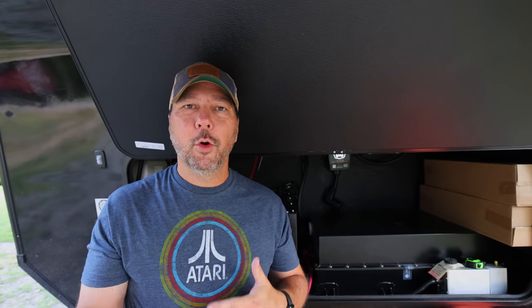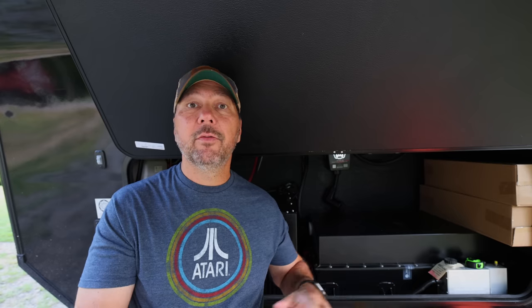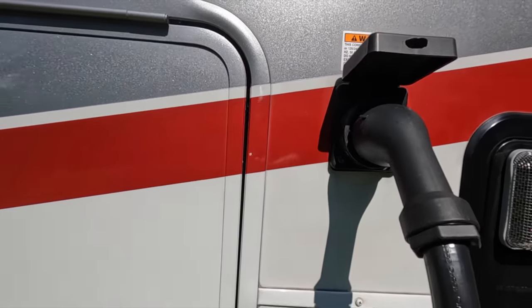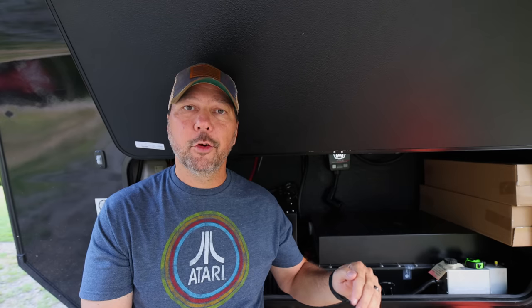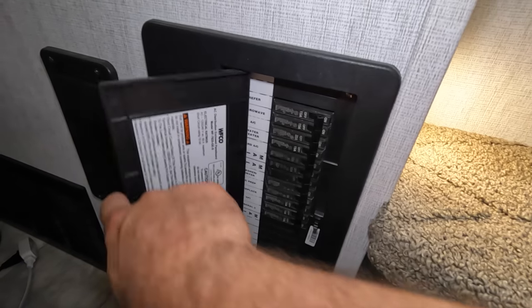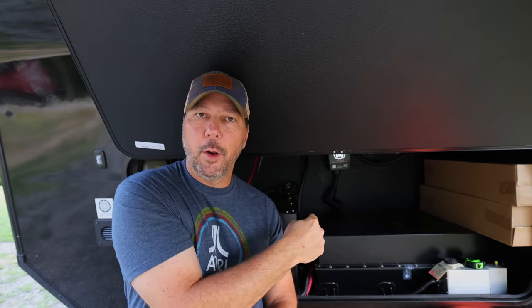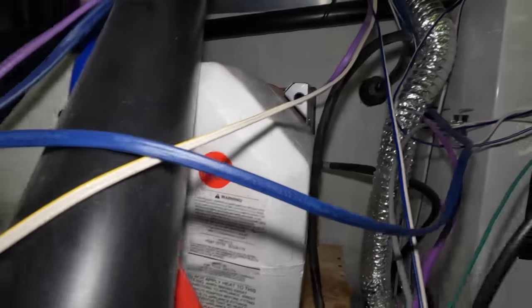From this point forward it's going to be a little different because we have this Volta system and our wiring is different than most RVs. In most RVs you've got a plug on the side for shore power that goes into your basement. If you've got a generator, that line typically goes to an ATS or automatic transfer switch, which switches between shore power and generator, and then out from there goes to the distribution panel. But we have the Volta system, so our shore power connection goes straight to this front bay and then through the Volta system.